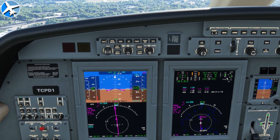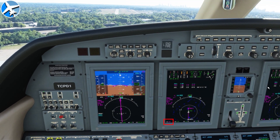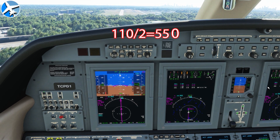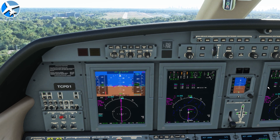To figure descent rate, look at our ground speed — 110 knots approximately. Take 110 divided by 2, that's 55. Add a zero — that's 550. Descend at 550 feet per minute. And that was a lot to take in, so we're going to try it one more time in a slower airplane.